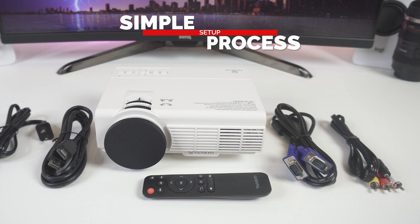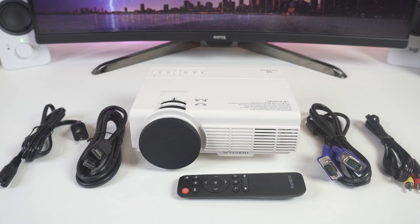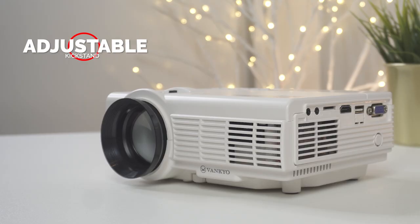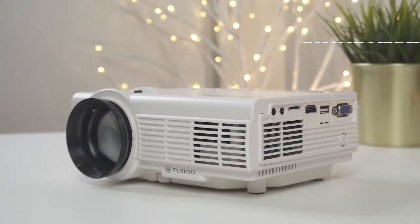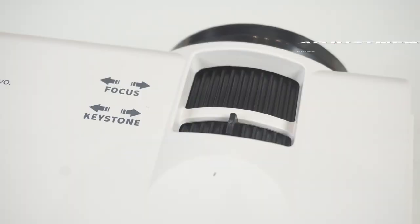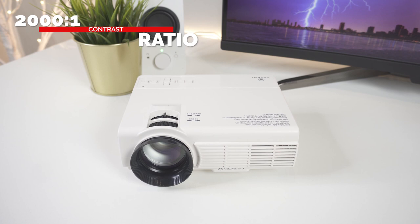We found the setup process for the Vankyo Leisure 3 simple and quick. We plugged it in, turned it on, and tested out the VGA and HDMI connections with our laptop. We pressed the auto-detect button and our computer screen came right up on the projection surface. You can adjust the kickstand on the bottom of the projector to raise the image higher, and easily use the keystone to adjust the image. There is a pair of adjustment rings set right behind the lens itself, though you might find the focus a little trickier since the lens fits loosely and sometimes wobbles. The Vankyo has a 2,000 to 1 contrast ratio, while most projectors in this price range only offer a 1,000 to 1 contrast ratio, so that's one advantage for the Leisure 3.